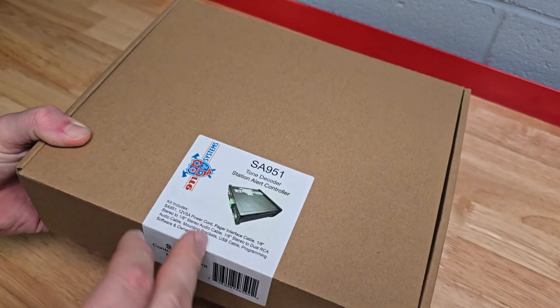It's also going to have your owner's manual and the software and drivers to program it on your computer. You also get the mounting brackets — little mounting tabs. You get two audio cables: a stereo-to-stereo and a stereo-to-RCA for hooking into your PA system. The other bag contains your power supply — a 12-volt, 5-amp power supply, standard issue.